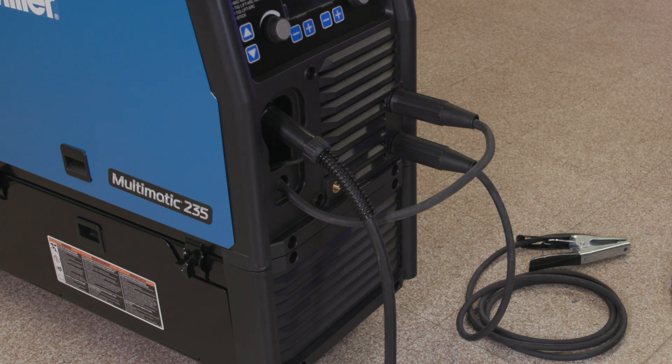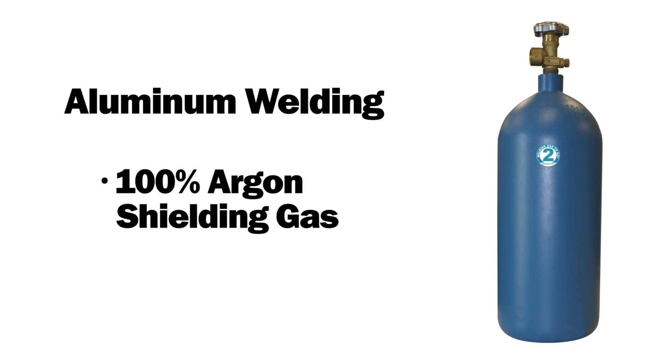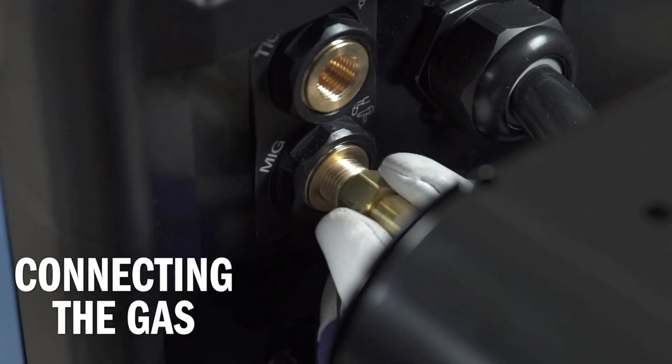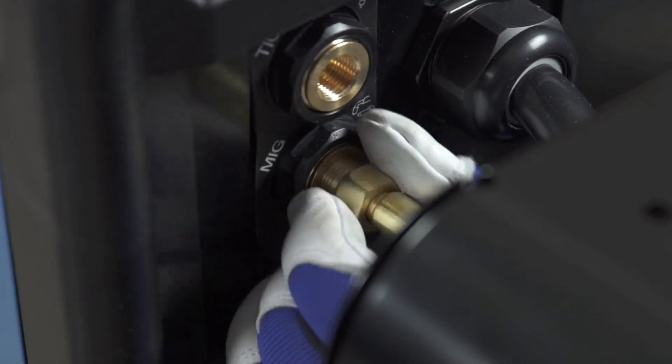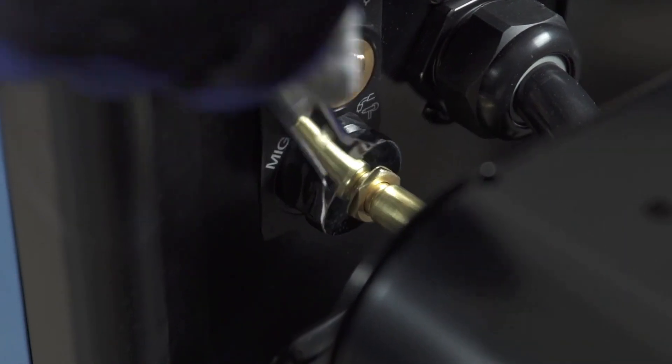Now the machine is set for DCEP or electrode positive. For aluminum welding, you will need to use 100% argon shielding gas. Connect the free end of the gas hose to the MIG gas solenoid located on the back panel of the Multimatic 235, and tighten with a wrench.